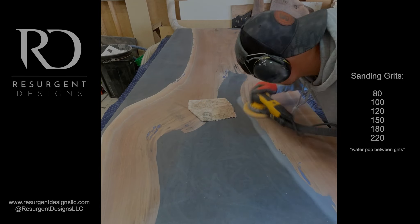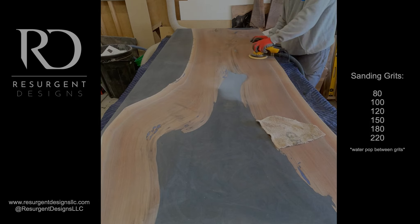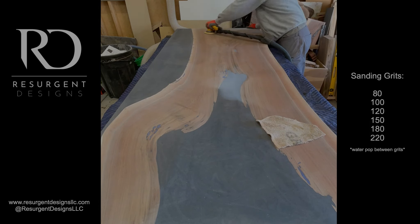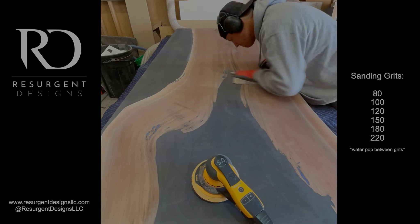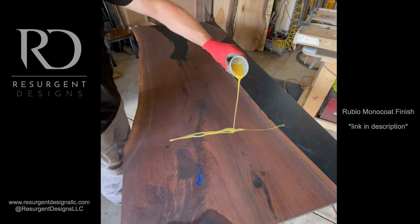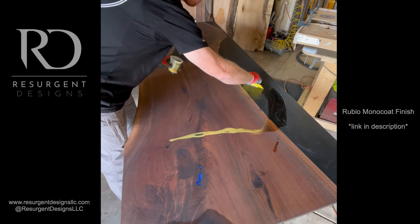I work all the way up to 220 grit and stop there because I'm using an oil-based finish. If you go up to 320 or higher, you're closing off the wood grain that much more. Since I'm applying Rubio Monocoat, I only sand to 220 to get maximum penetration of the oil and finish into the wood. That's something I learned over time that made a big difference in my final finish.